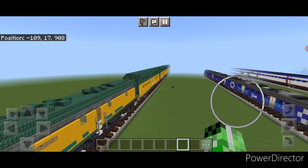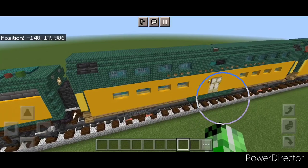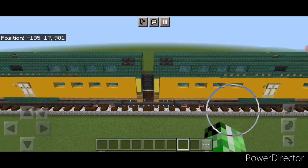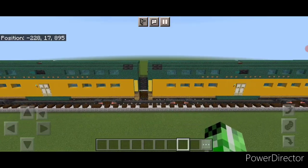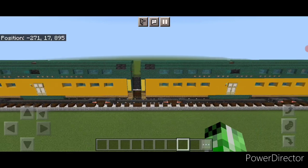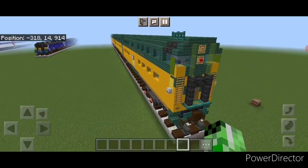Hello everyone and welcome to another French Fried Trains Minecraft Train tutorial. Today we're going to be continuing on with our Chicago Northwestern passenger train, and we're going to be learning how to build these bi-level gallery cars. Once I've taught you how to do that, I'm also going to show you how to modify one into the cab car for the back of the train.